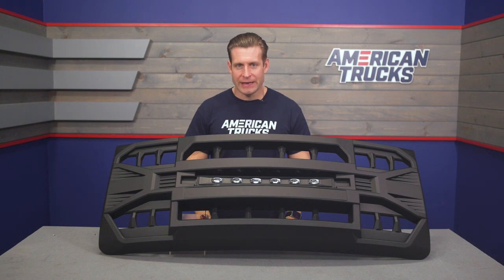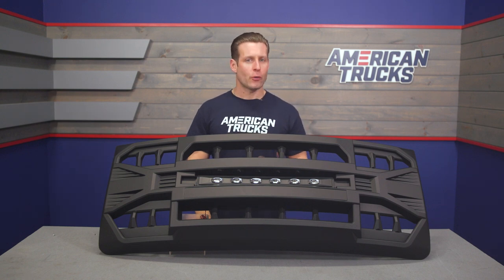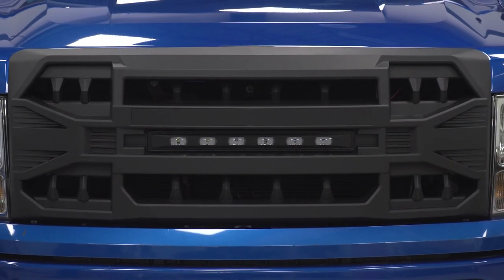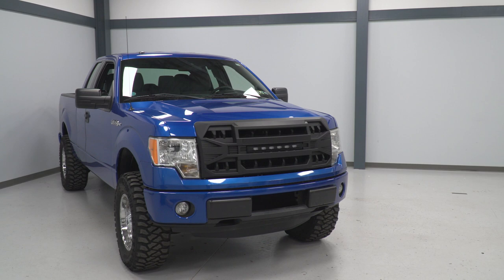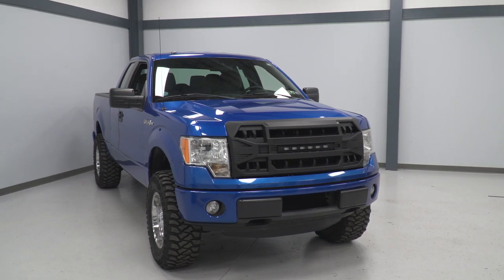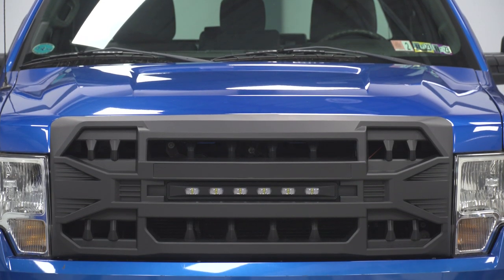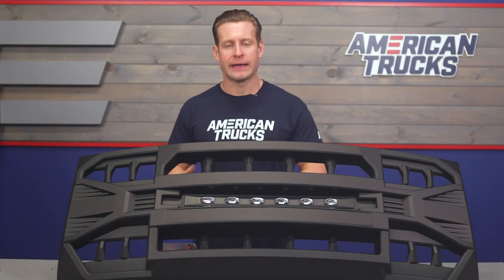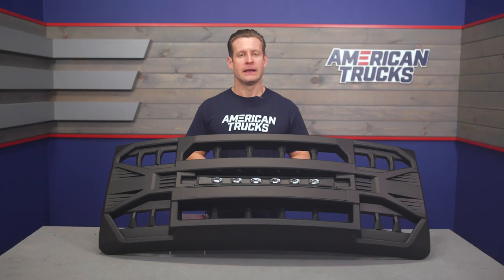Moving into construction, and like most aftermarket grilles, you're going to find a durable yet lightweight injection-molded ABS plastic design finished in a dark matte black. This is a complete replacement, meaning it's going to fit much like a factory part, totally replace your stock grille, and does so without the need for any cutting or permanent modification.